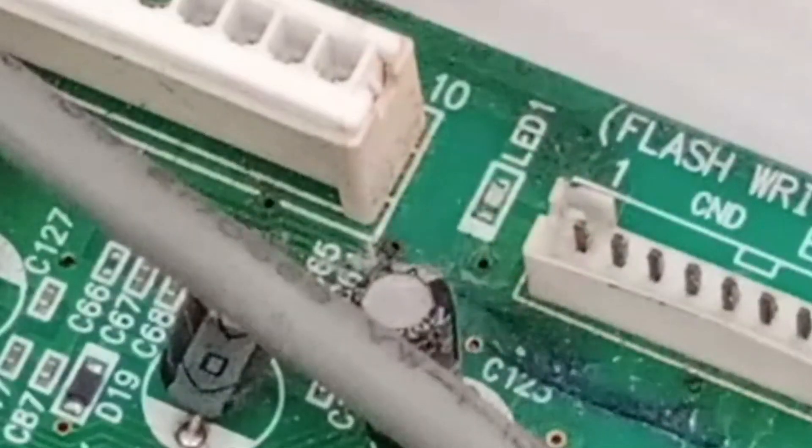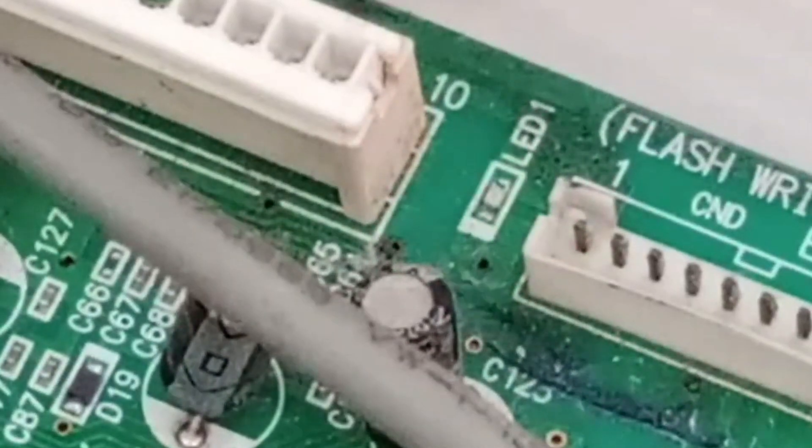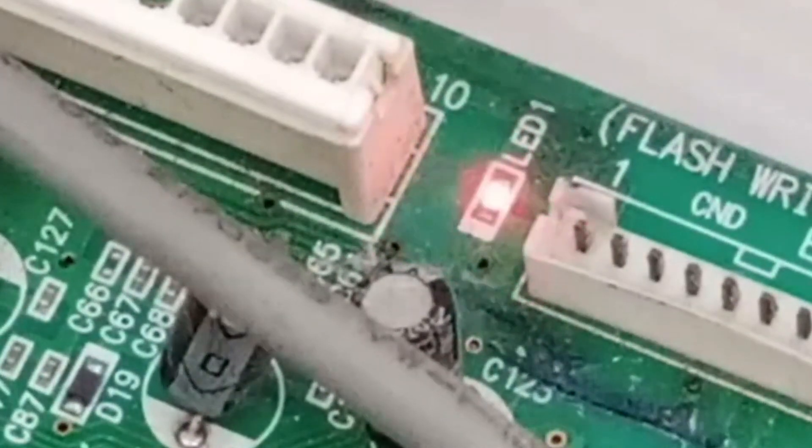Now the blinking pattern has suddenly changed, and the LED's blinking has become continuous. At this point, you need to count how many times it blinks. It is blinking 11 times — let's count.